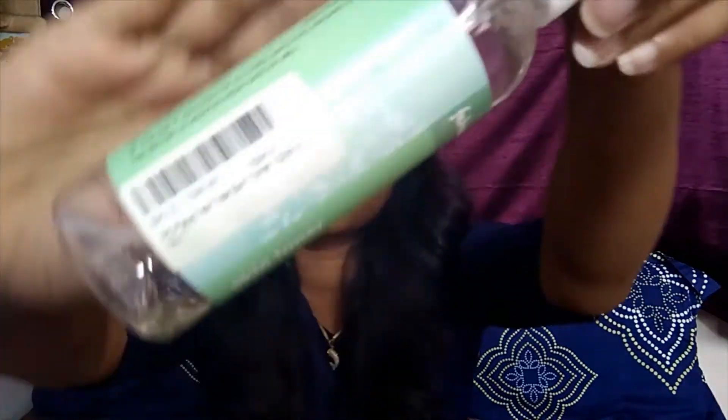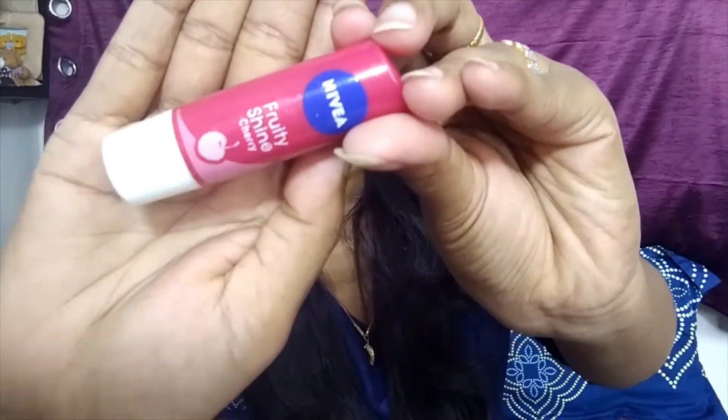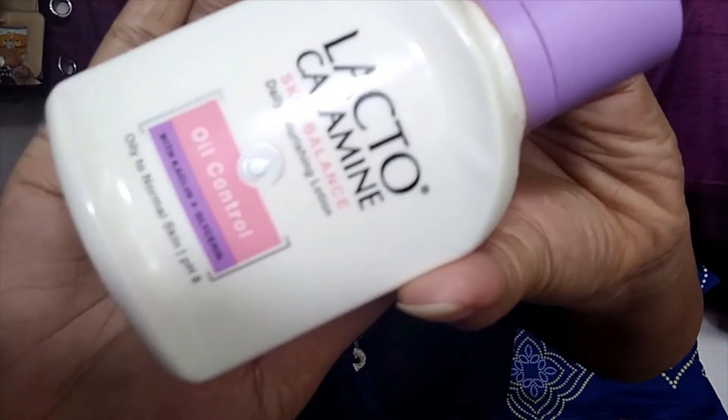First I'm taking my Fab India skin toner, it is formulated with tea tree. I have almost finished it and I'm just spreading it on my face, then applying Patanjali aloe vera gel and blending it out. Now I'm taking my Nivea moisturizer lip moisturizer and moisturizing my lips well.